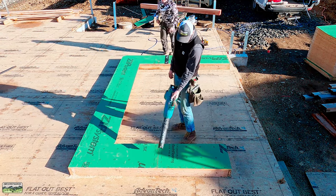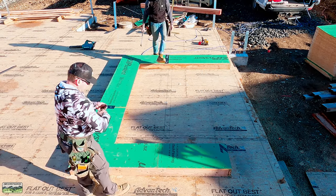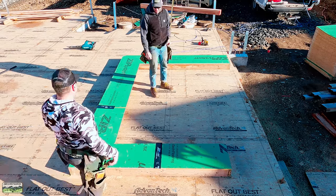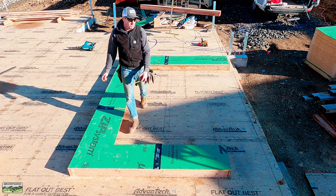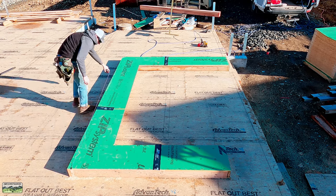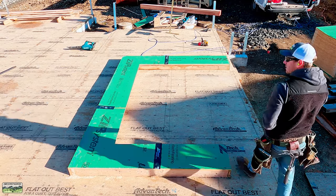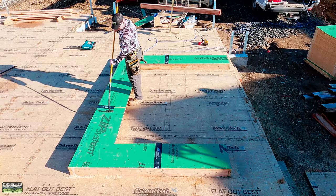Because it's zip system, we tape the seams. On these garage shear walls we typically don't tape very many seams because the inspector wants to see that nailing, but they can still feel and see the nails on those two horizontal seams. This time of year — just the start of winter — we try to tape as much as we can because we never know when we're going to be in for like two solid weeks of rain.